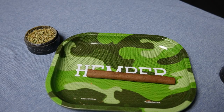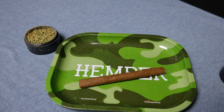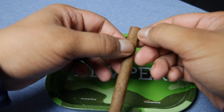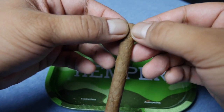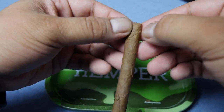All right guys, so the next thing we're going to do is actually split the blunt. And you don't need a knife, razor, or none of that for this part. All you got to do is split from the top and work your way down. You should start at the mouthpiece. In my opinion, this side tends to be a bit bigger and looser and the mouthpiece is tighter. It's easy to really crack a spot at the top if it's tighter.